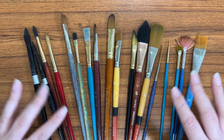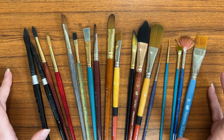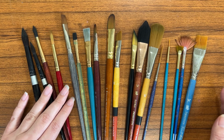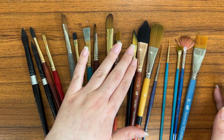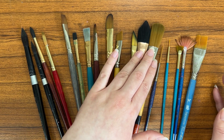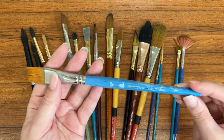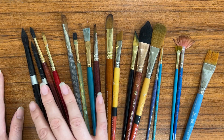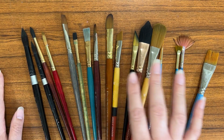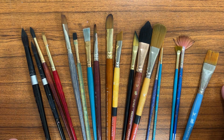Paint brushes come in a variety of shapes and sizes. The most common shape is the round or the pointed round. And then there are flats, filberts, angle, dagger, mop brushes, liners, fans, and even specialty brushes like this one right here which is called a grainer. What I'm going to do is grab a couple from each shape and size that I have and we are going to swatch them out to see what they're capable of doing.